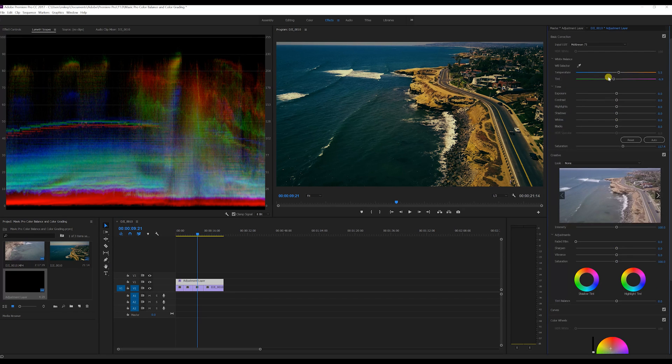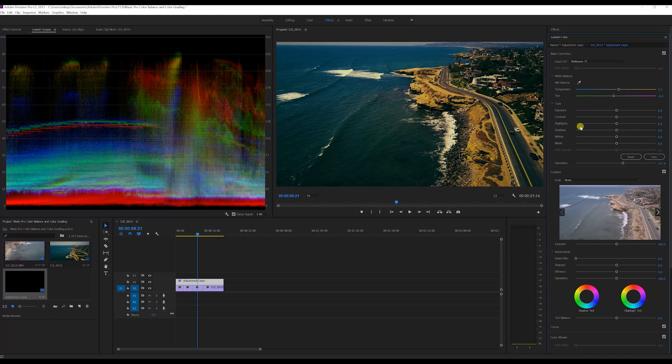Alright guys, that's pretty much it — a quick video on color balancing and color grading. I use this with my GoPro footage and my Mavic Pro footage. I'll put a link and my settings down in the description. It works really well for me, the footage comes out really sharp, and I hope this helps you guys out too. Thanks for watching and I'll see you on the next video.